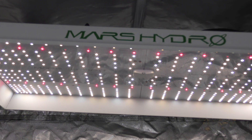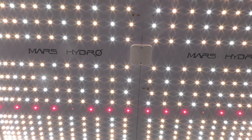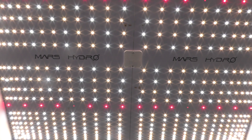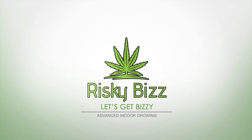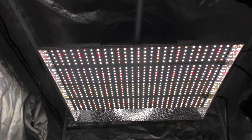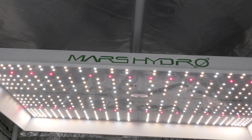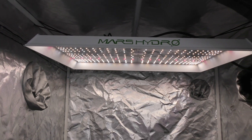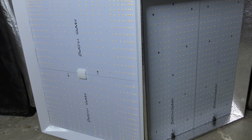The new Mars Hydro TSW-2000 is sleek and bright and it's got some serious upgrades. But is it worth trading up if you already got the old version? We're about to find out. The TSW-2000 has been part of my setup for years now and I've gotten some crazy good results with it. If you've used the TS or TSW series, you know these are the real deal. Now here's the new kid on the block — but just because it's shiny and new doesn't make it better. Let's look at key differences to see if it's worth the upgrade.